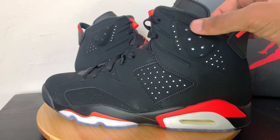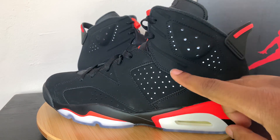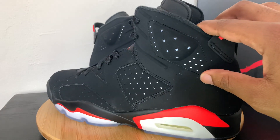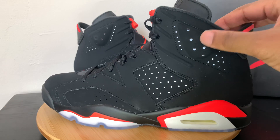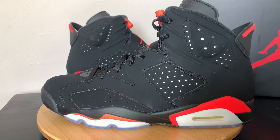What I mean by that is inside these holes there's actually a 3M reflective on the inside. If you know anything about the OG 6s, you know that it came with that 3M reflective on the inside, and they brought that back for these.